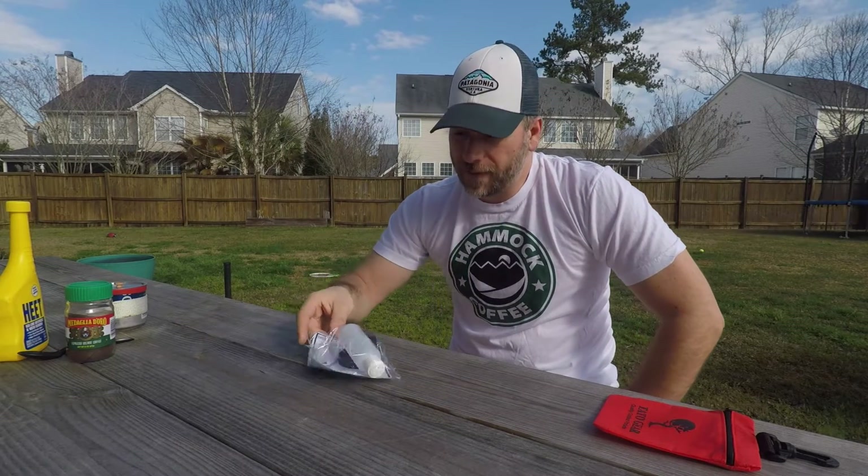Today I have another stove that they've created. This is the AB 13 Max Hybrid. I've still got it in the package here, so I'm going to go ahead and open it up and show you what we've got inside.